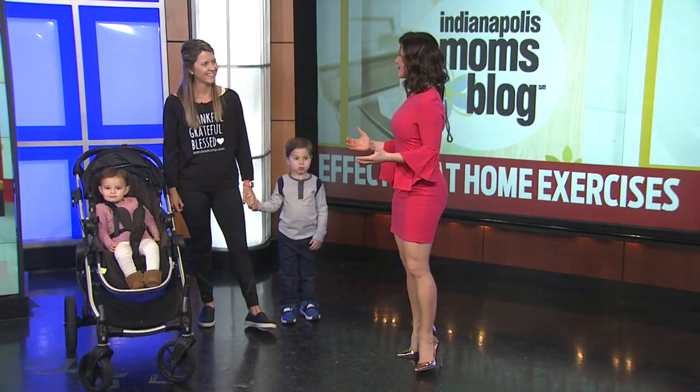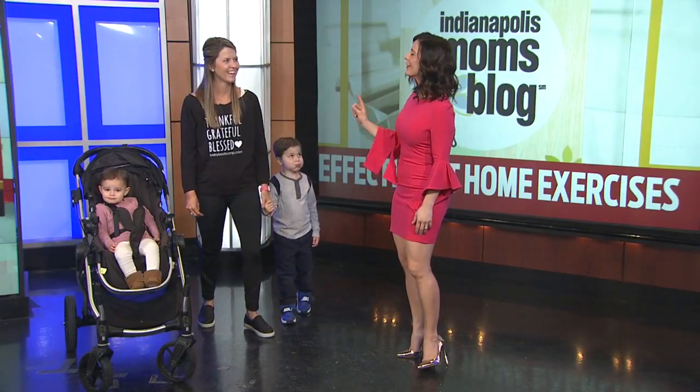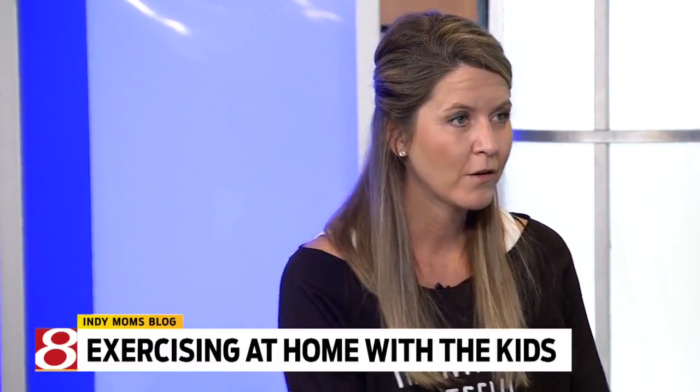It's interesting because so many moms, once you have a kid, say 'I can't exercise, I don't have time to exercise.' But you say, 'Oh no, you can include them, right?' Exactly. There's so many things you can do, whether it be at home or since it's going to be nice out today and tomorrow, you can take your stroller outside and incorporate your little ones.